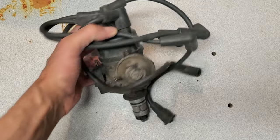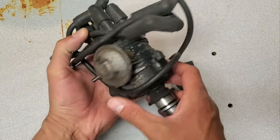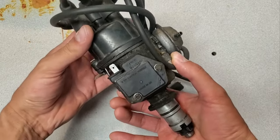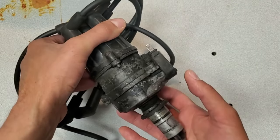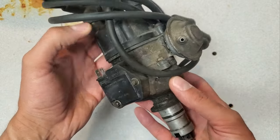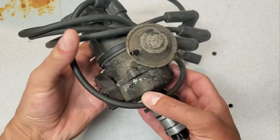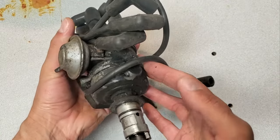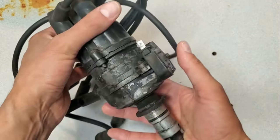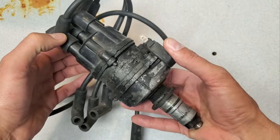After removing the distributor from the red car, I thought I would clean it up and see what happened to its curve, because this was going from 8 to about 23 degrees and then that was about it. So I expect to find just a weak primary spring, but I'm going to go ahead and take it apart, give it a soak and a clean, and then put it on my distributor machine and see what happened to it.